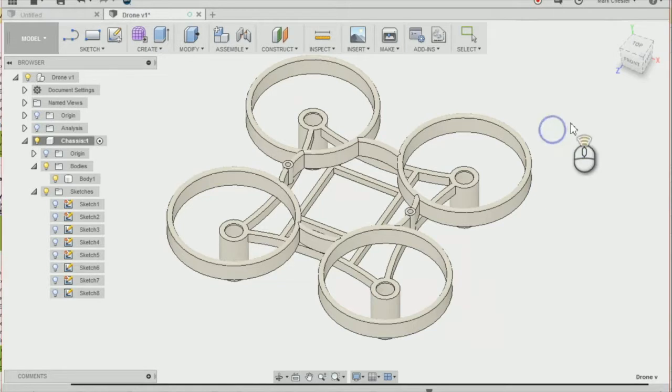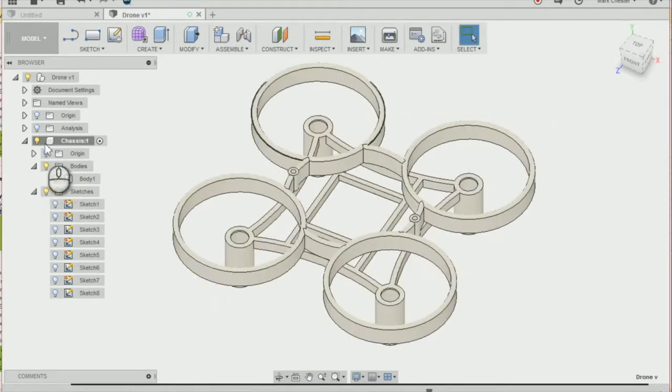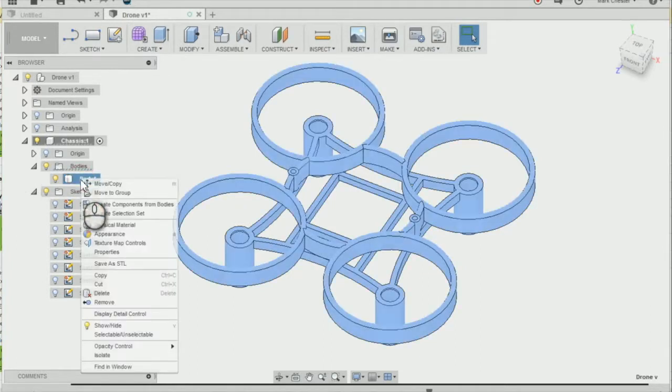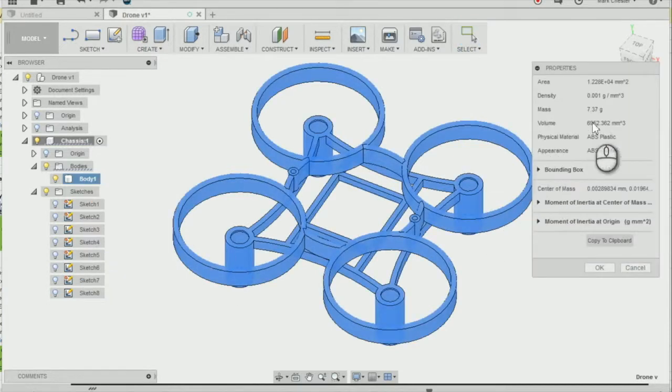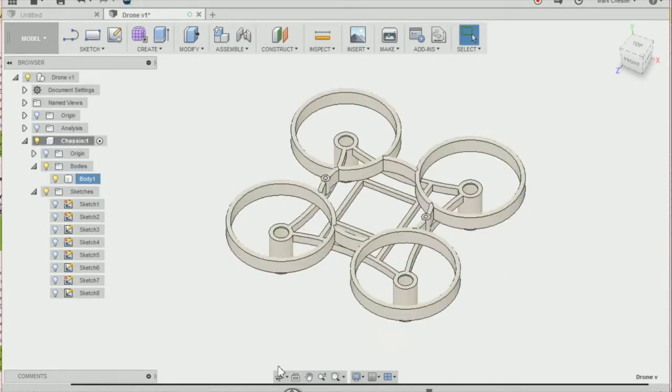The next thing I'm going to do is weigh our drone chassis by right-clicking on our body and then going to Properties. I can see the mass is at 7.37 grams at the moment, and we're going to reduce that downwards. So we're going to press OK and modify our drone chassis.